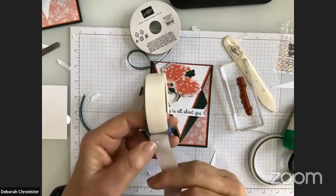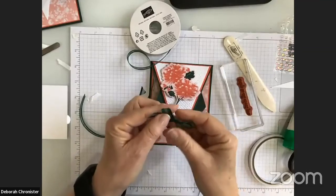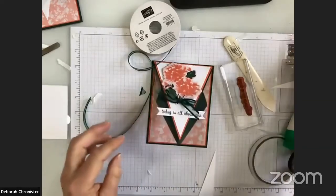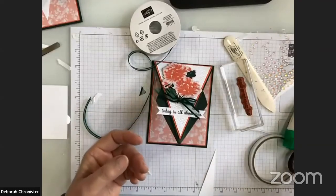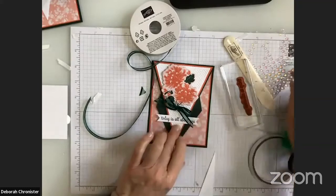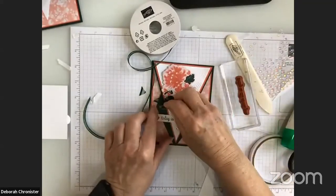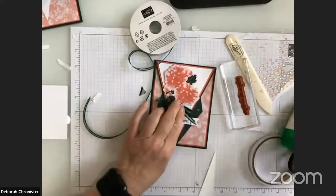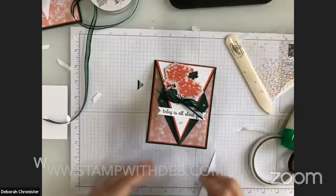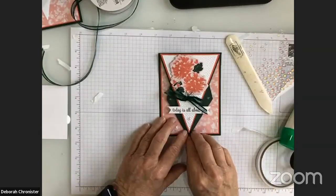I'm adding my bow with a glue dot. I have some iridescent rhinestones that have been sitting on my desk all week, so I'm adding a couple of those as well — one right at the tip. It really does look like a tuxedo to me! This is a beautiful card made with the Crane of Fortune bundle suite. If you need any of these products, let me know. You can find me at stampwithdeb.com.